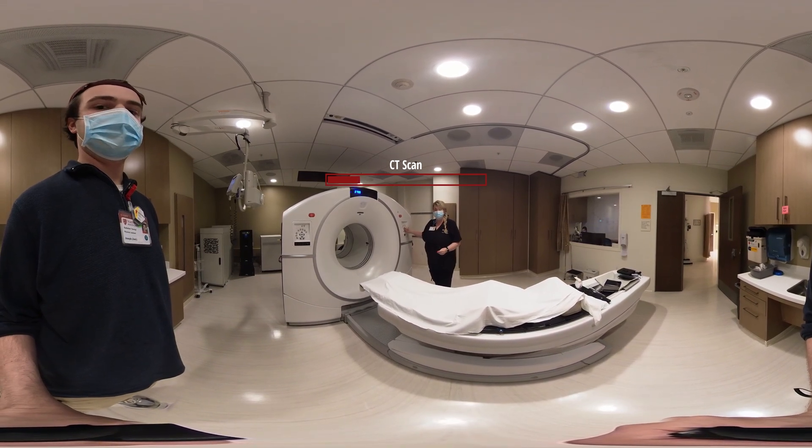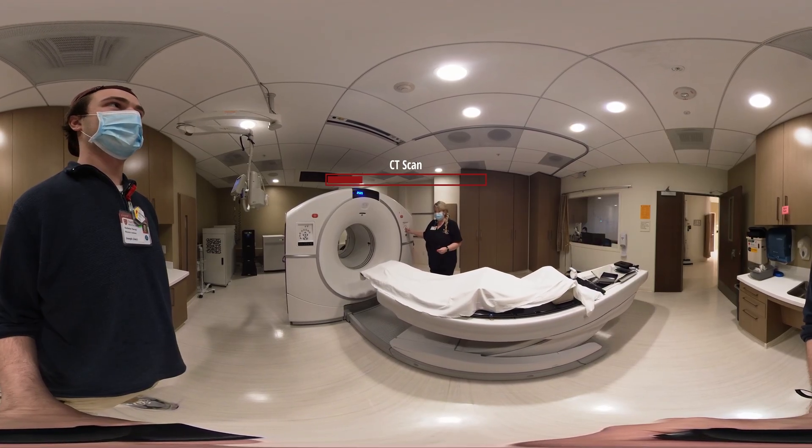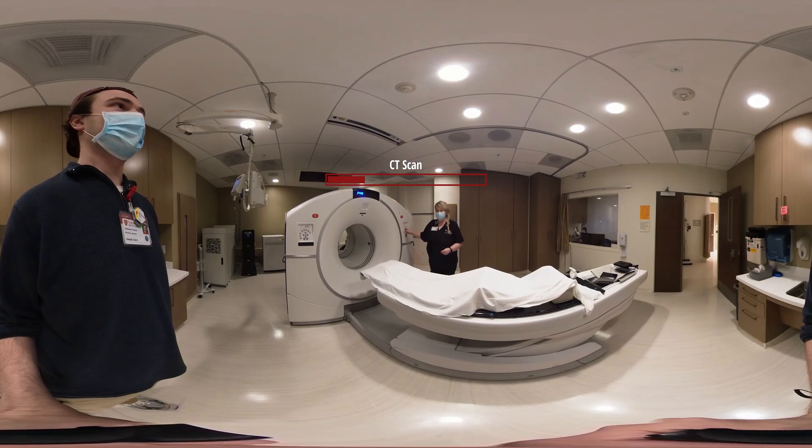Per your doctor's orders, it will depend if you have a full bladder or an empty bladder. We will be sure to instruct you when we make the appointment.